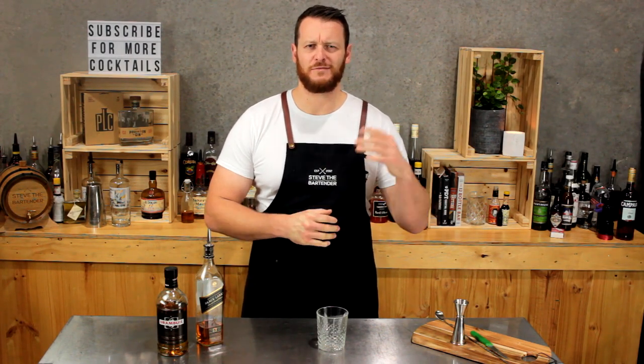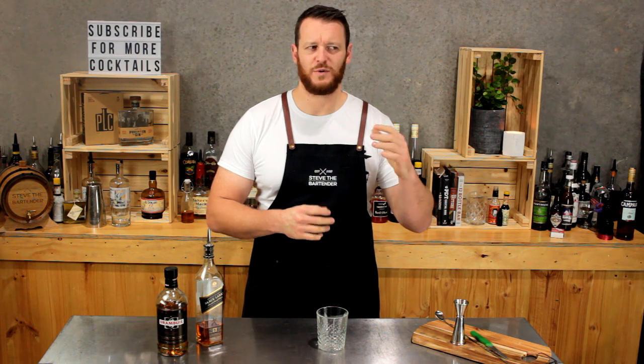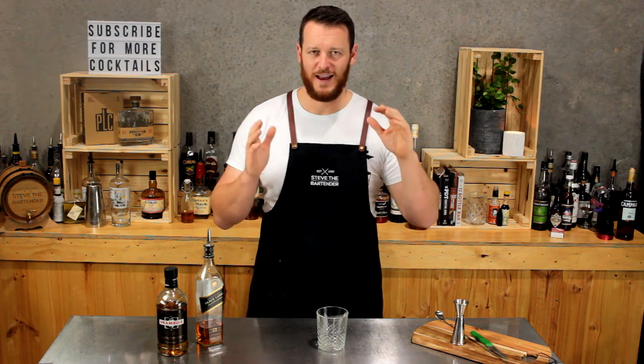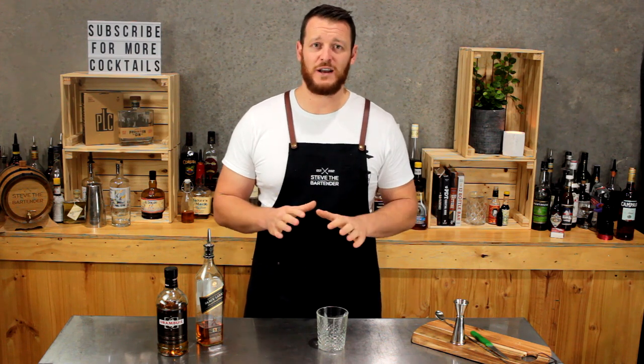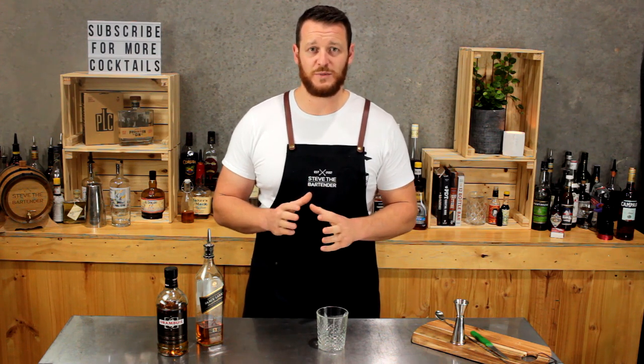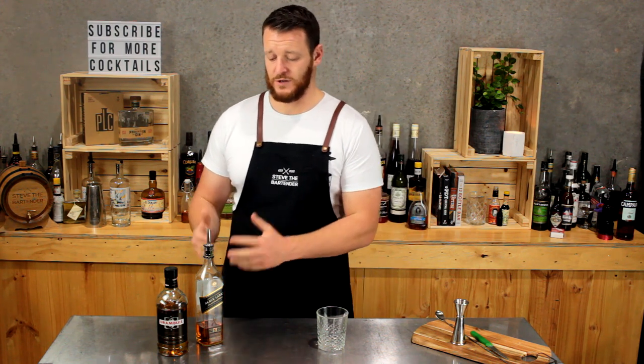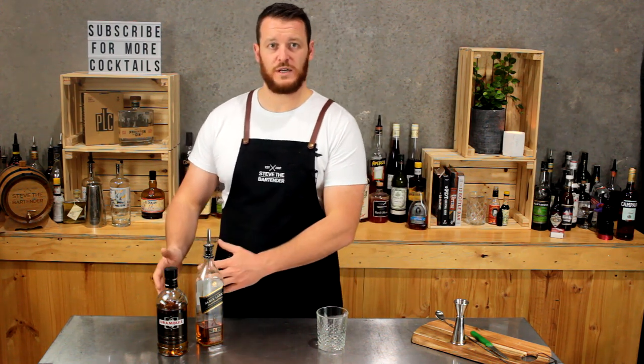Hi guys and welcome to another one of my daily cocktail vlogs. I should be up to about day 91, 92. I should probably start trying to predict this because I put it at the start of the video. Anyways, I'm going to show you how to make a rusty nail. It's probably the simplest of recipes that I've made. Two ingredients: a Scotch whisky and a Scotch whisky liqueur.